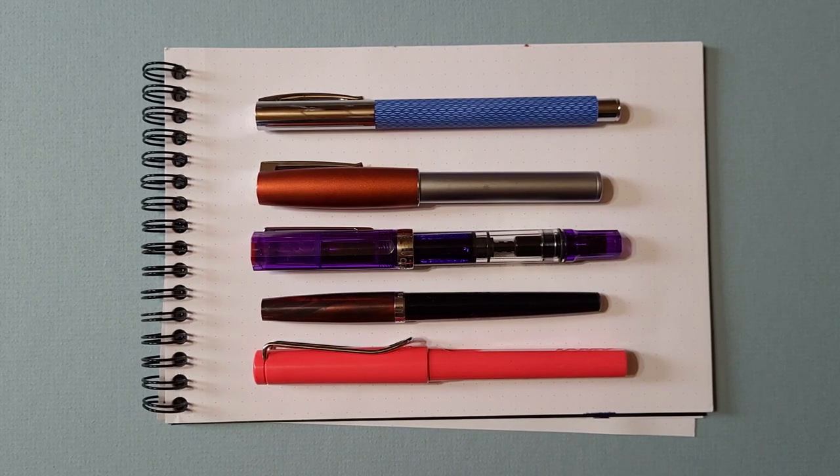So what we're going to do is have a pen talk. About what? Pens. Fountain pens, right? And these are yours. These are mine. How many pens do you have?